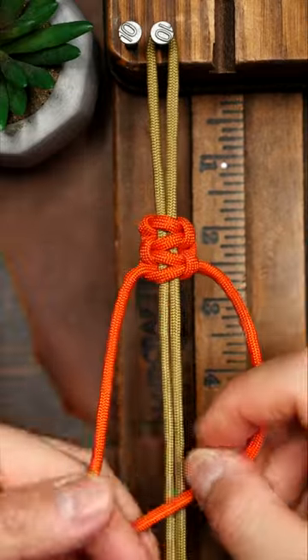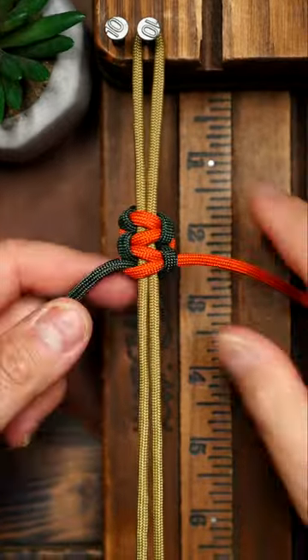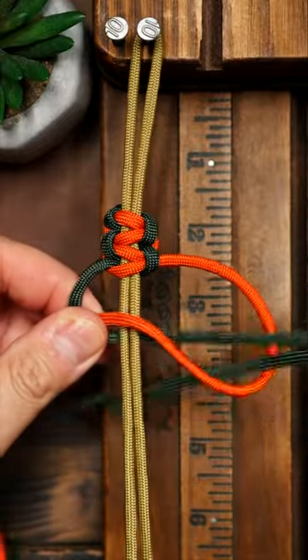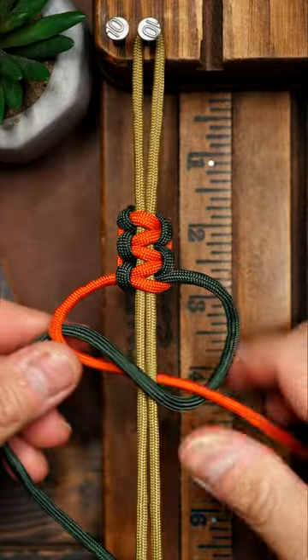Now it can be tough when you're using only one color, so if you're just getting started with learning this, use two colors. Notice how the orange strand always stays on the front. It's really easy to see when you've messed up if you're using two colors.